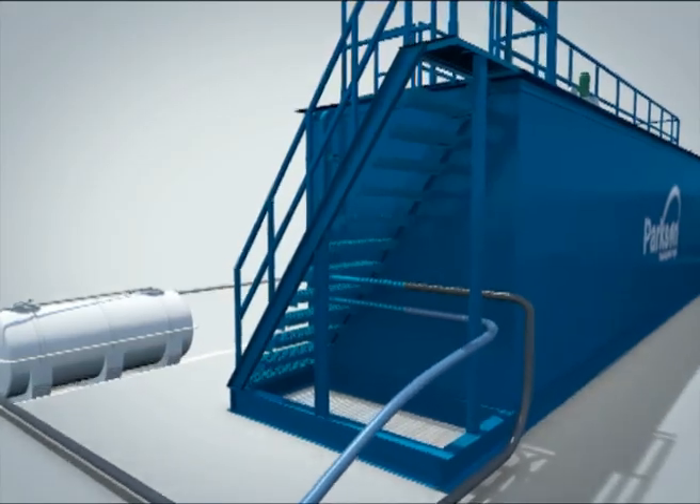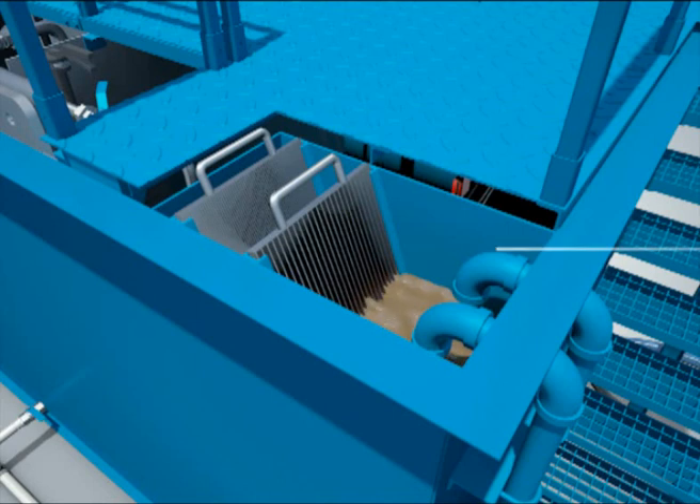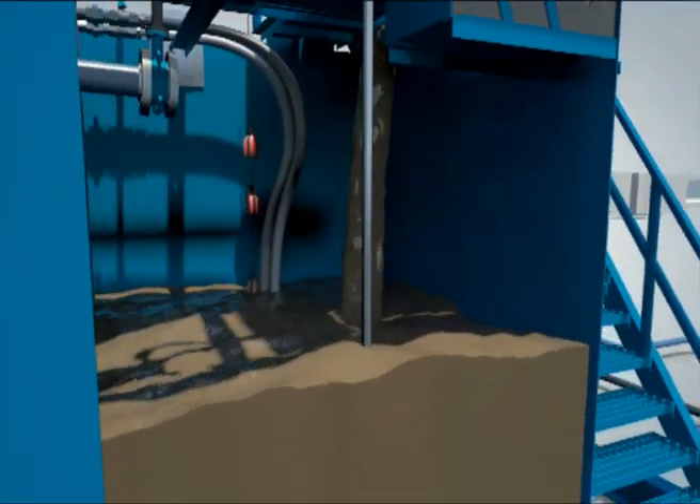There are coarse and fine screens above the equalization tank to remove coarse and fine materials that may damage process equipment downstream. These screens require periodic manual cleaning. The screened wastewater drops from the screening box into the equalization tank.